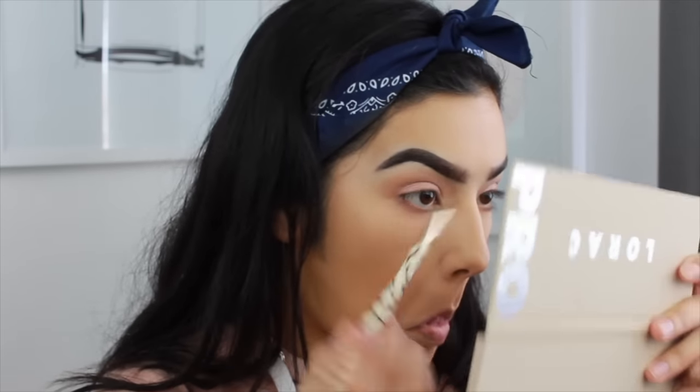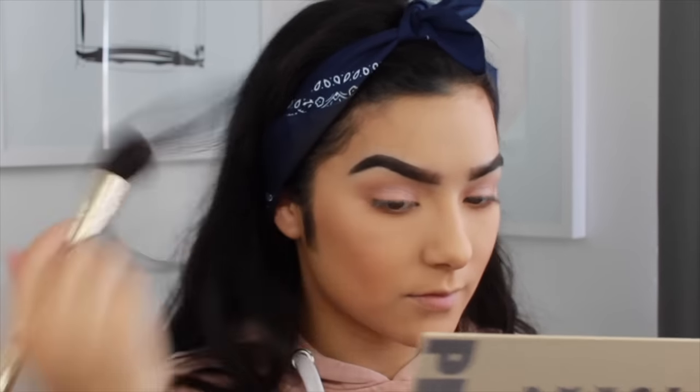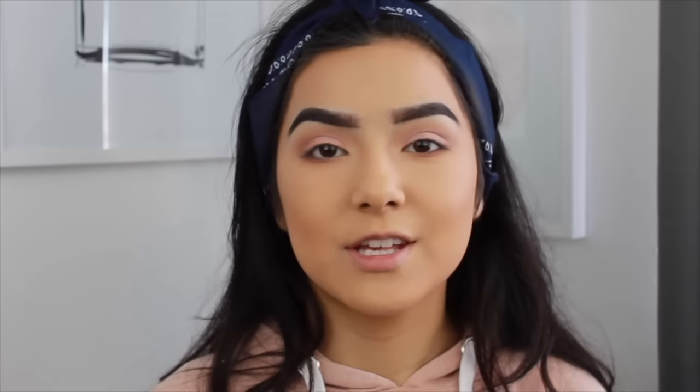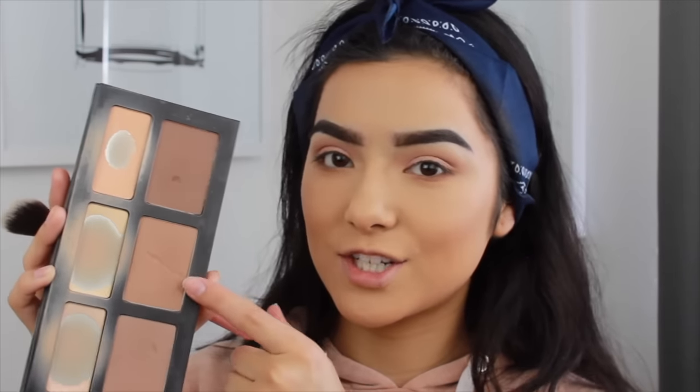Moving on to the face, I'm going to take my NYC Bronzer in the shade Fire Island Tan and just bronze up my face. For a slight contour, I'm going to go into my Shade and Light Palette and take the middle shade.